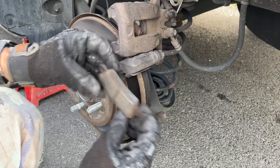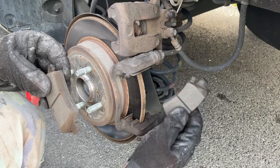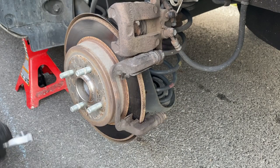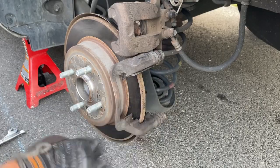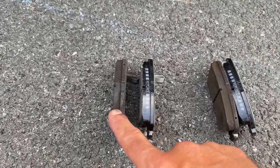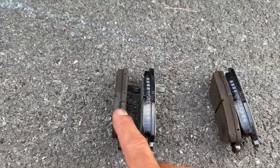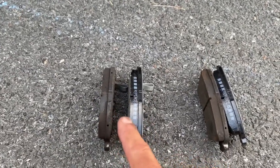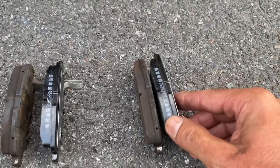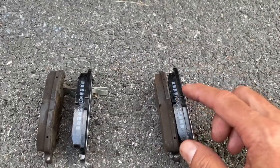These rear pads actually have a lot of life still on them — the brakes are still good. But we're going to swap them out for this video since we're already doing other work on this vehicle. Normally these would still be fine — they've only gone down maybe a sixteenth of an inch. But let's put the new ones on.